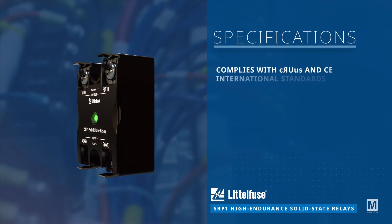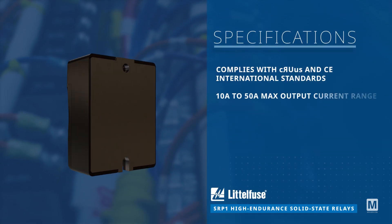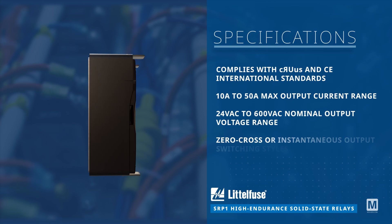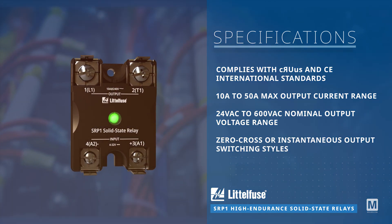They comply with CRUS, CE, and RoHS REACH standards, supporting output currents from 10 amps to 50 amps and voltages from 24 volts AC to 600 volts AC, and boast zero cross or instantaneous output switching styles.